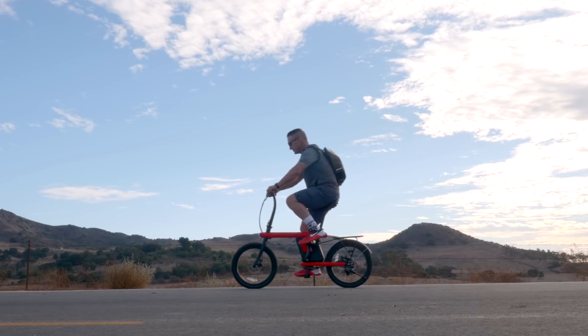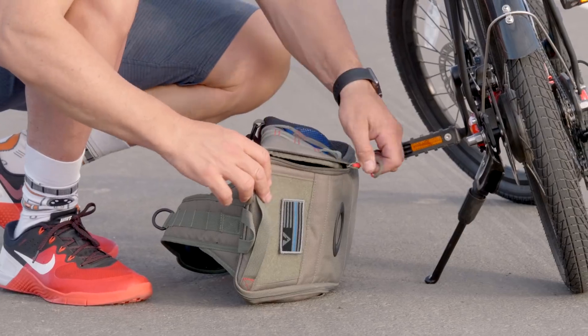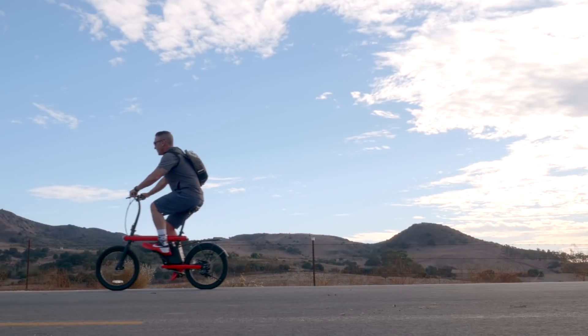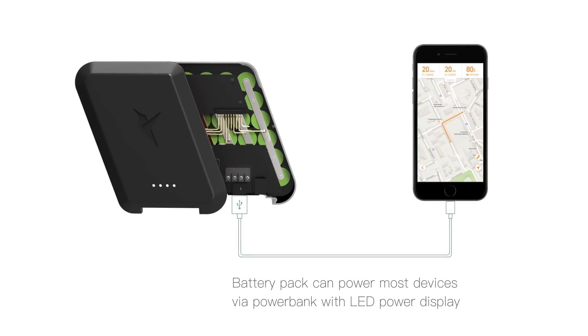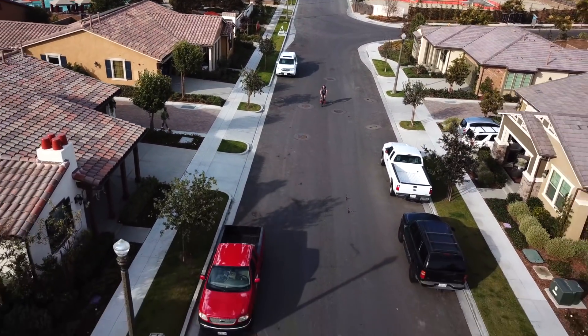But what happens when you run out of juice? Our batteries are swappable so you can always carry a spare and never get stuck without power. Plus, we've integrated a USB port on the battery so you can charge any of your electronics when you're on the go. The Zykle is truly a one-of-a-kind bike that will get you to where you need to be in a breeze.